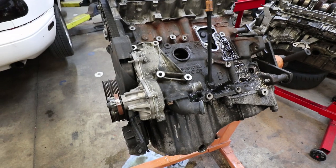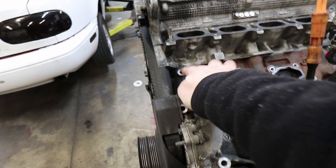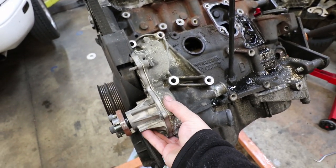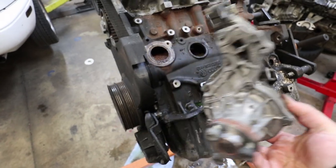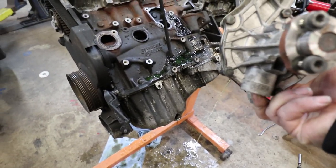That console has bolts that go through here, here, and here, which hold down the water pump. Now the water pump is free to lift up. And it's still got water in it, spilling out. Delightful.